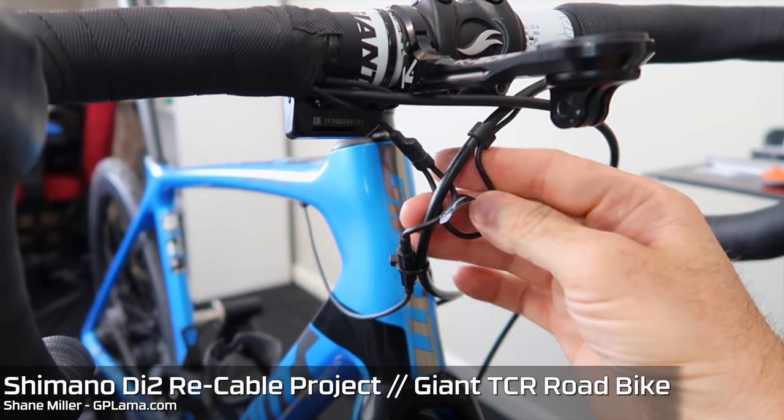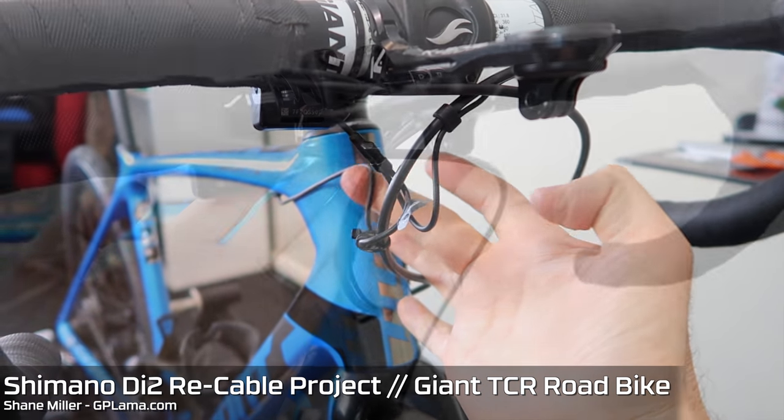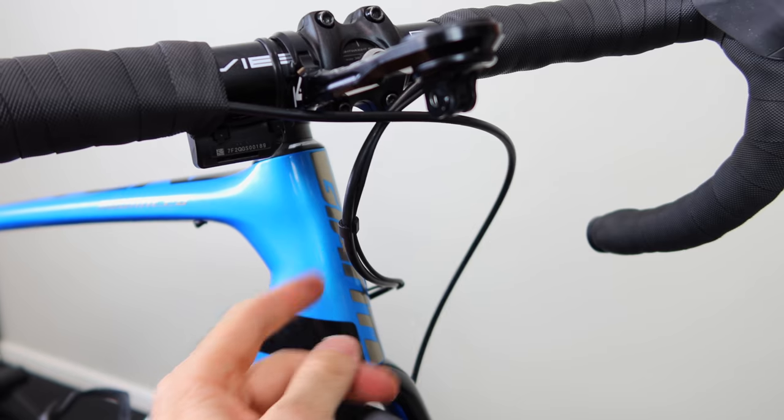Today I go about cleaning up this spaghetti jungle on the front of the TCR and converting it over to this neat and sleek looking Di2 cable configuration.